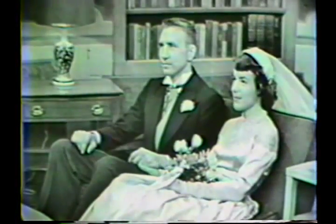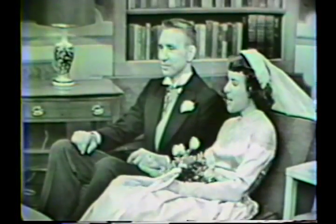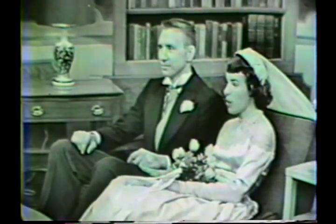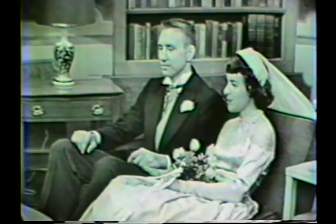And now I'd like you to meet our lovely bride. She's Miss Margaret Ann Westfall, and her bridegroom is Mr. Frank Edward Stanavich. Margaret, tell us about you please. I'm 20 years old and I'm from a farming community in Flatwoods, West Virginia. I'm studying art and home economics in junior college. I have five brothers and two sisters.